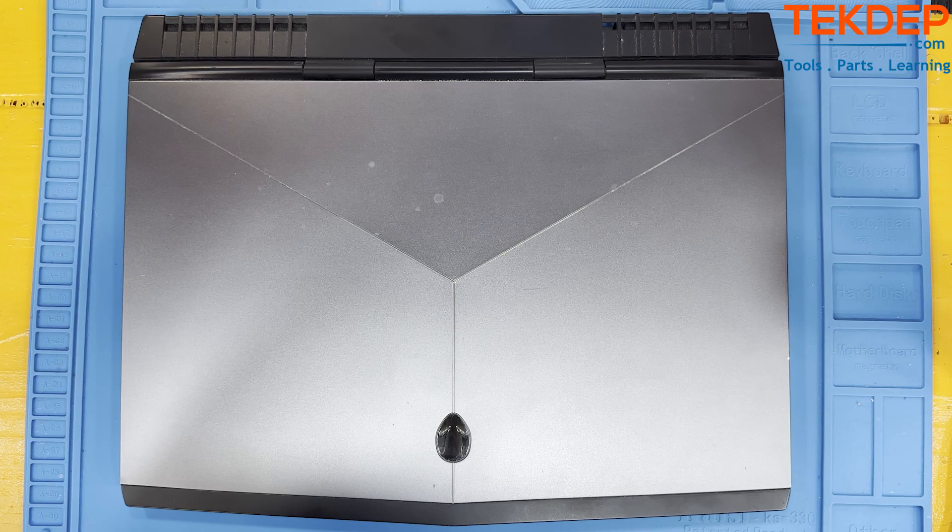Geeks and repair lovers welcome to another tech video from TechDeep. In today's tech episode we will show you how to tear down an Alienware Area 51m 15-inch 2018 model. Make sure to visit techdp.com where you will find all the tools and parts you may need for your tech projects.